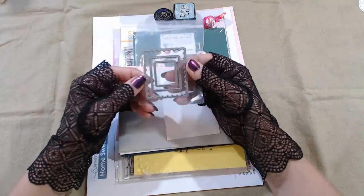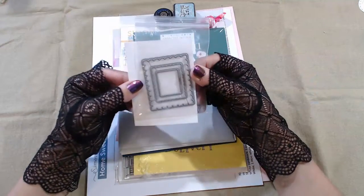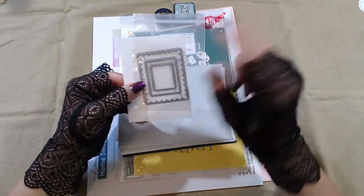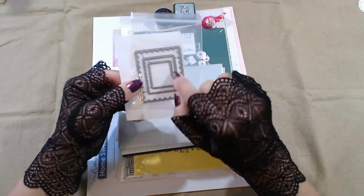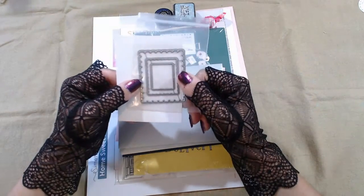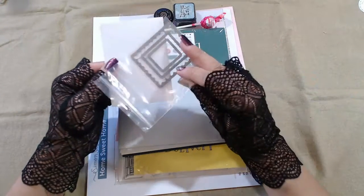These are little frame dies — you can see them very clearly against the card. There are some good sizes there. You can use the frames to create frames or a whole tag — they're separable, very thin, very nice.